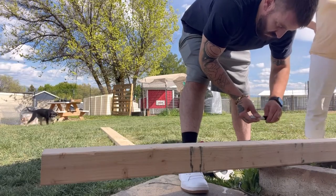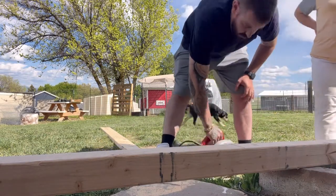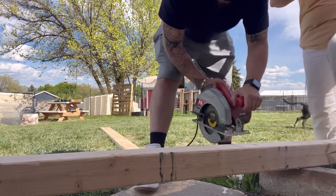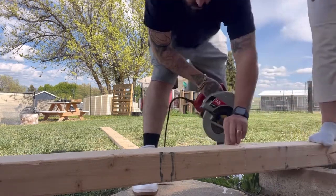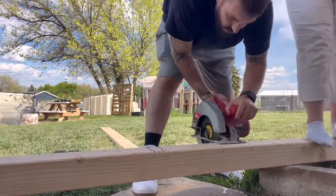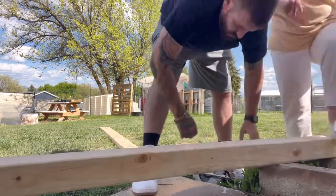31 and a quarter. Okay, so I need to cut a post 31 and a quarter. Piece by piece, measurement by measurement, and board by board, my son put my bed together with very little of my help. That was just so impressive to me.